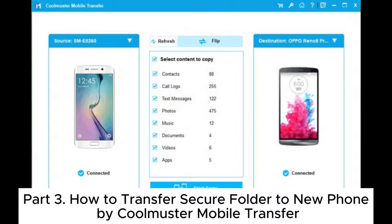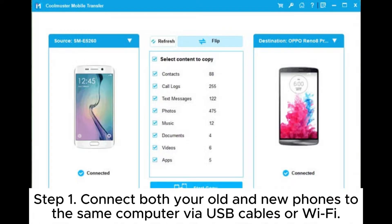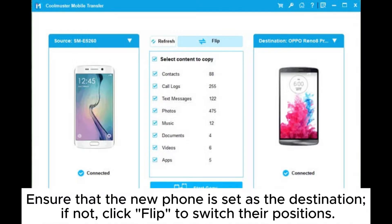Part 3: How to transfer Secure Folder to a new phone using Coolmuster Mobile Transfer. Step 1: Download the software on your computer. Step 2: Connect both your old and new phones to the same computer via USB cables or Wi-Fi. To successfully recognize the phones, please enable USB debugging on both devices. Ensure that the new phone is set as the destination.